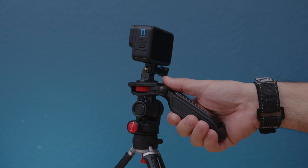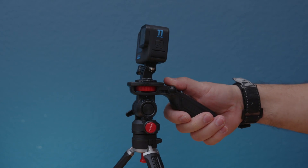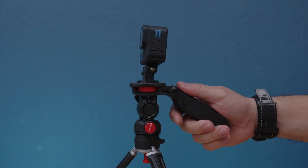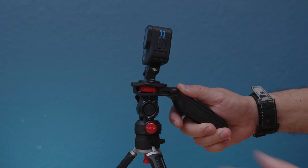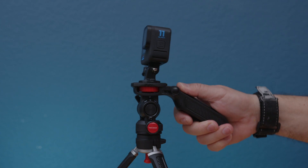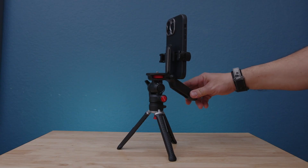Now we can use our action camera by itself. In this case I'm using a GoPro 11, but you can use any action camera with this mini tripod. You can also tilt it up and down by holding the legs — that's just an idea for filming.